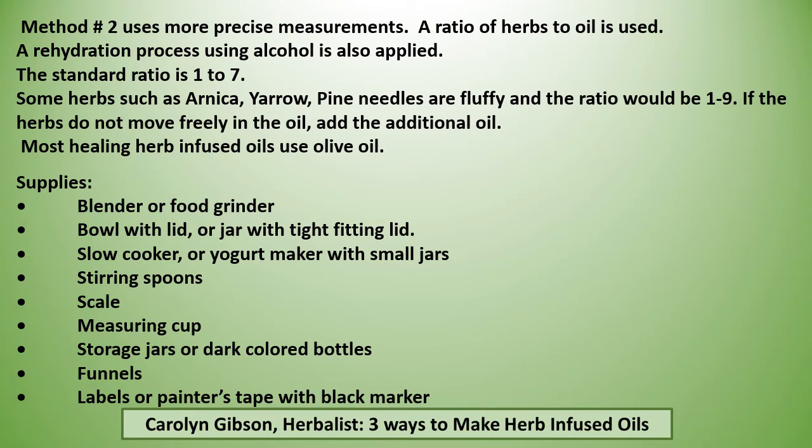A more precise method uses a ratio of herbs to oil, and a rehydration process using alcohol is also applied. The standard ratio is one to seven. Some herbs such as arnica, yarrow, and pine needles are fluffy and the ratio would be one to nine. If the herbs do not move freely in the oil, you would add additional oil.